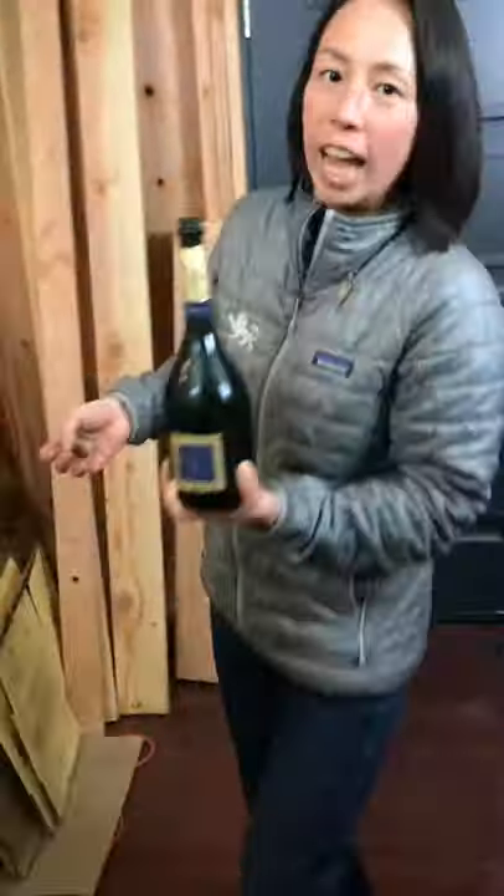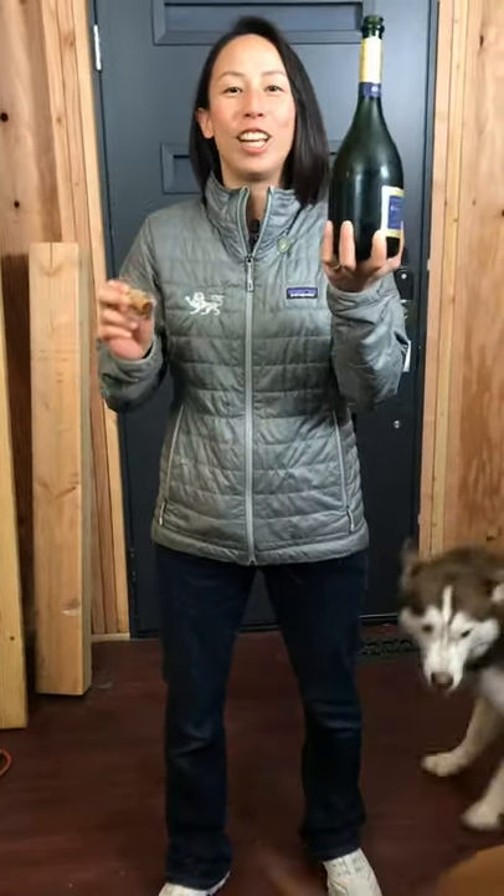Let it come out very gently — just ever so slightly. You just want to hear a tiny little sizzle, described as like a — a nun's fart. Doesn't quite smell like a nun's fart, actually — I wouldn't know how that smells — but that is the key to opening a champagne safely.